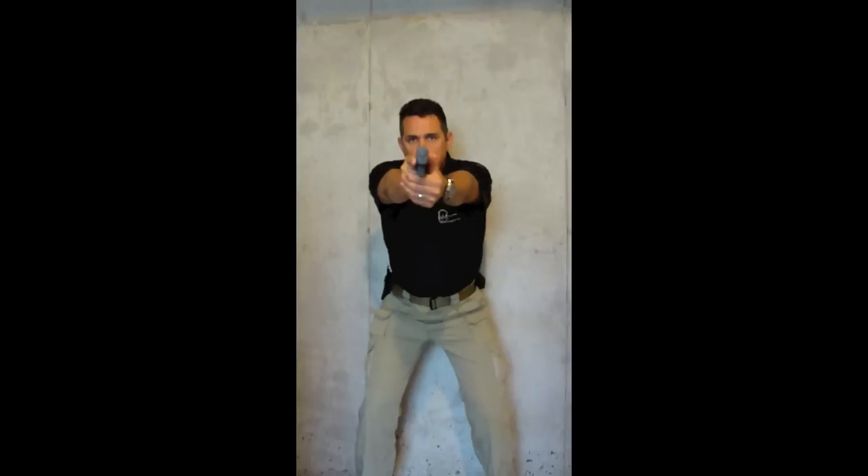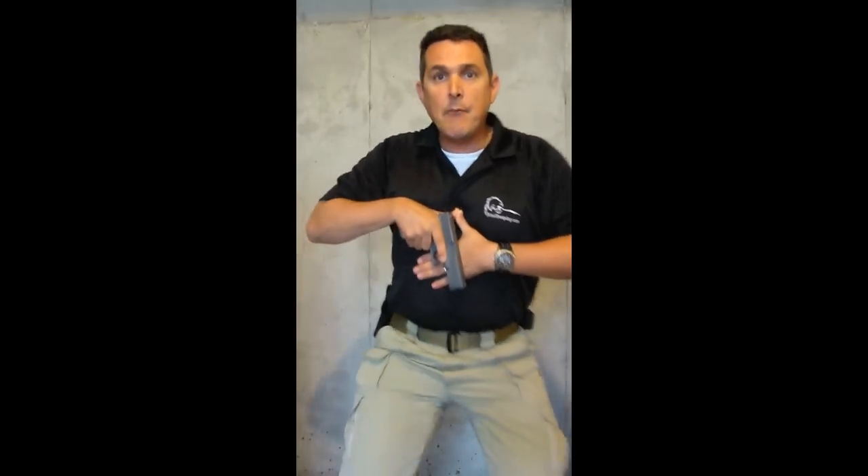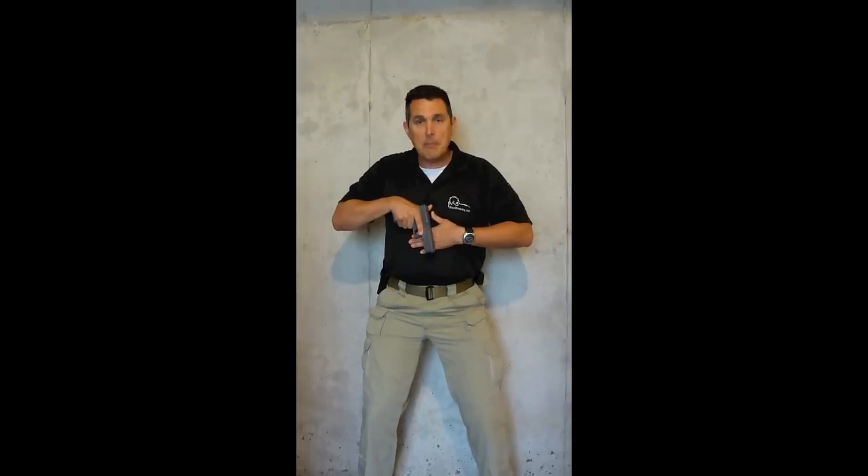From the holster, I present my firearm, punch out into a shooting position, and now I realize I need to scan - my immediate threat's not there, I need to bring my weapon towards my body. I'm going to use my thumbs as a pivot point as I bring my arms back towards my body. I contact my thumbs, then rotate the firearm down until I come into contact with my body with my support hand. Now I have three positive contact points: I have my thumbs in contact with each other, I have the palm of my support hand against my body, and I have my firearm in contact with the backside of my support hand. I know where my firearm is and I know where it's pointing because of those three contact points. I can look around, I can move, and my firearm is pointed down between my legs.